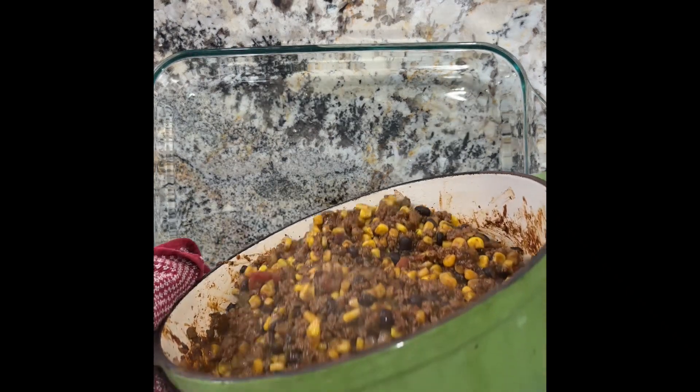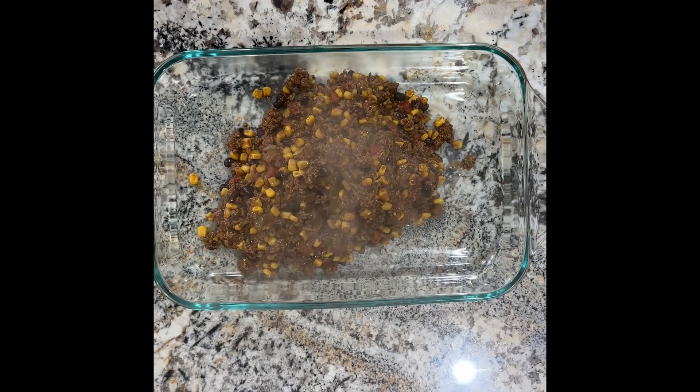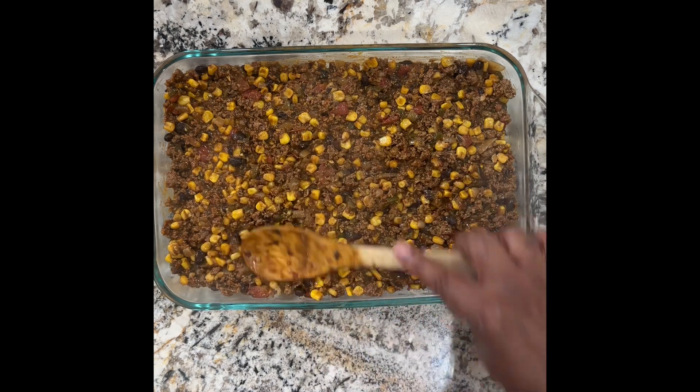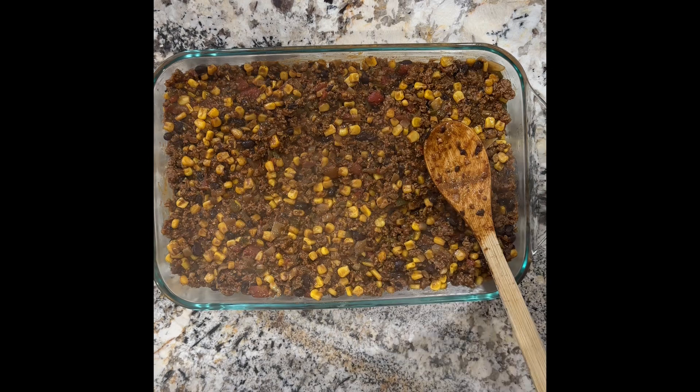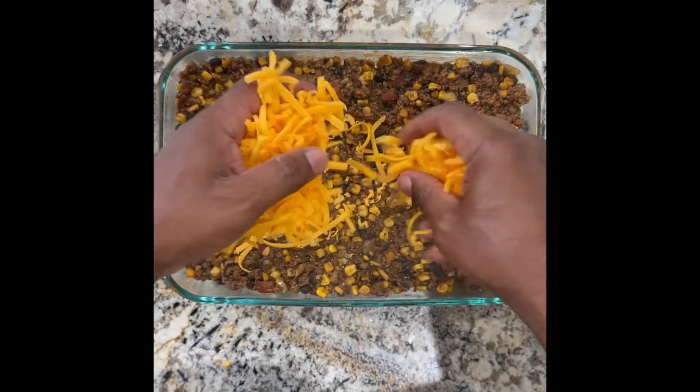Stir well and pour the mixture into a 9 by 13 baking dish. Place 8 ounces of fresh shredded sharp cheddar cheese over the mixture, then cover with the cornbread mixture. I made my cornbread from scratch and that results in a much thicker layer of cornbread over the top. Stick to Jiffy.